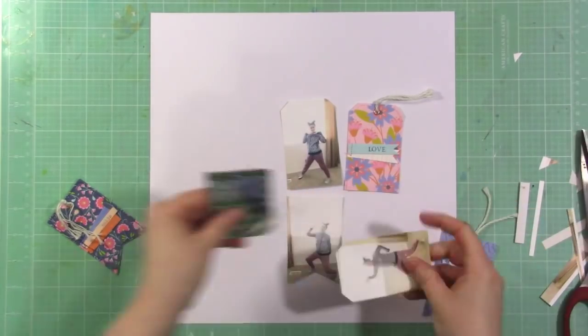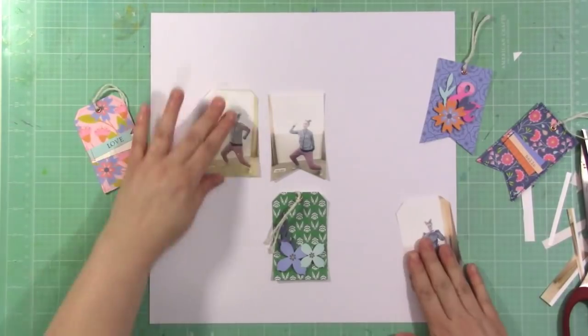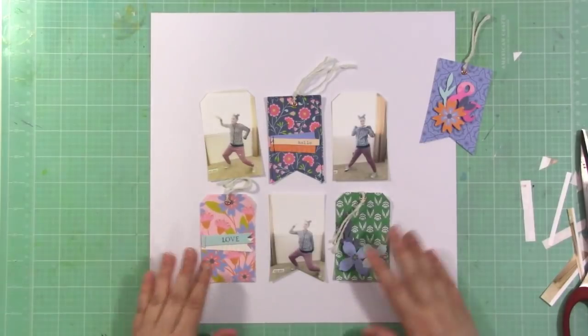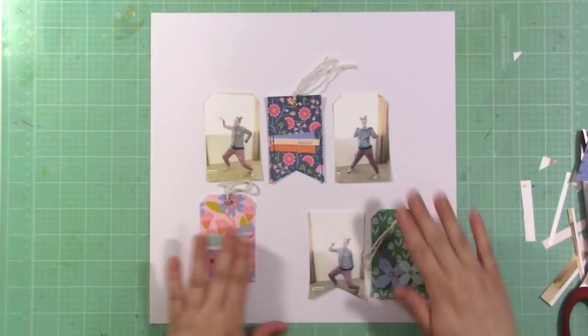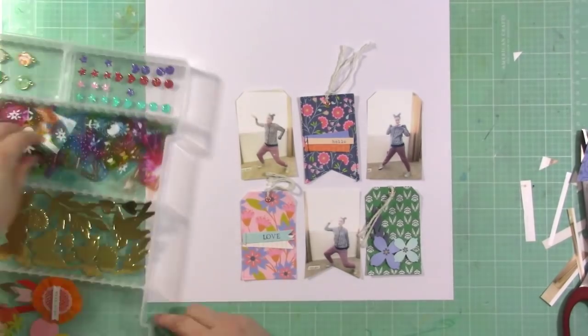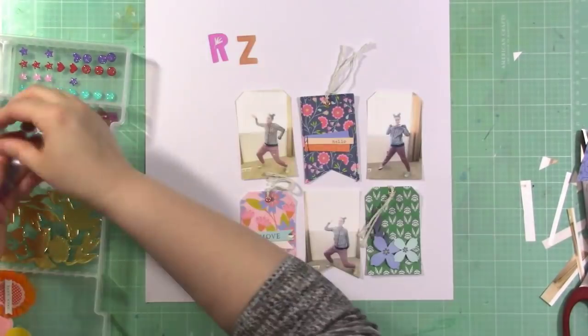These are just some silly photos of my girl. She's so funny and I just wanted to do a layout about her — I want her to stay her crazy self because she's really fun and cute. I knew I wanted to use that tag at the bottom right because it has a little space on it, and I'm planning to put my journaling there.